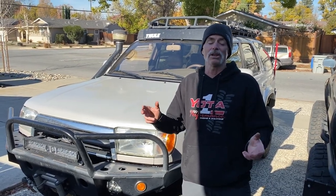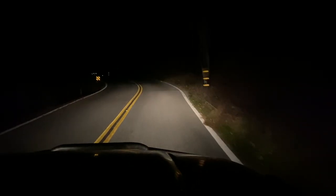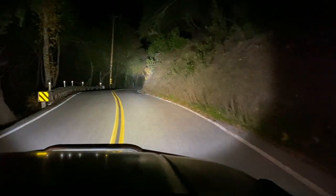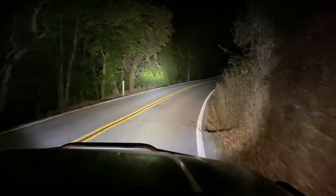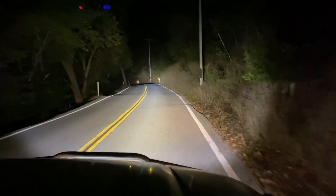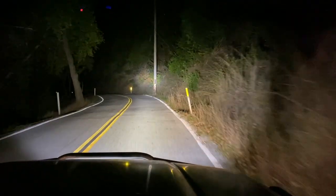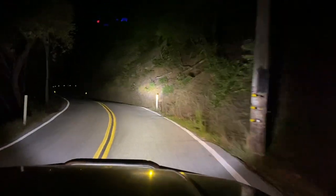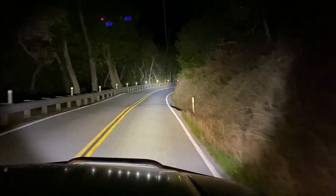Now we're heading up into the Santa Cruz mountains to test these lights. Comparing regular headlights to the light bar — quite a difference. On a straightaway you can see super far, though on twisty roads the distance is limited by embankments and trees.